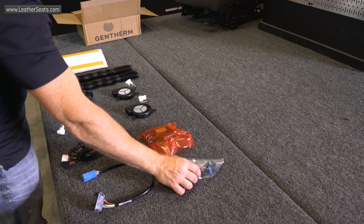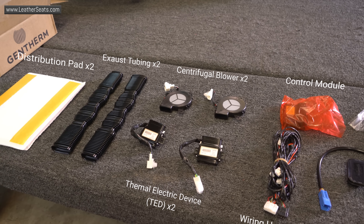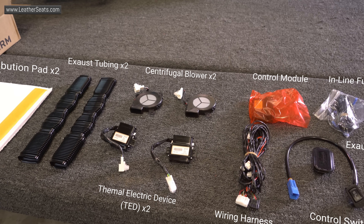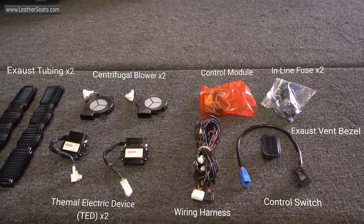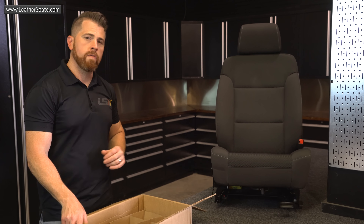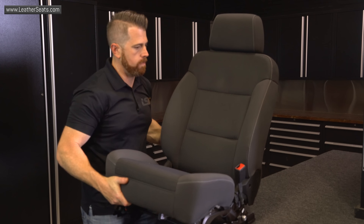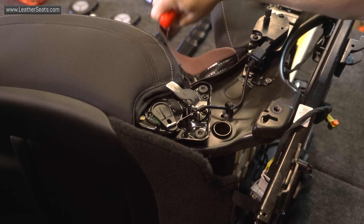Alright guys, we're out in the installation bay. We're about to get started working on the seat, but first I want to unbox the seat ventilation system and show you what's included. Now that we've done the inventory on the seat ventilation kit, we're going to move on to removing the factory upholstery.